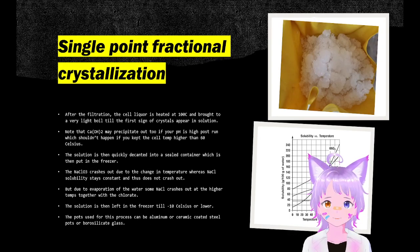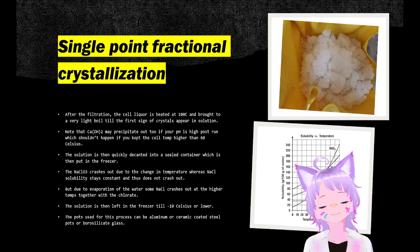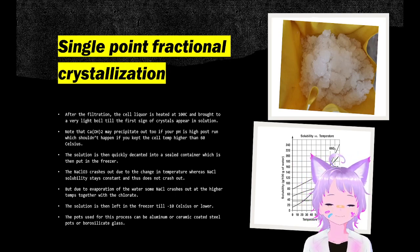Single-point fractional crystallization is where we only heat the solution to about 100°C, and the moment crystals appear we cool it down, which will allow only the sodium chloride to stay in solution while the sodium chlorate crashes out because of the changing temperature. The changing temperature causes the solubility to vary a lot, as seen in the graph. Meanwhile, sodium chloride's solubility barely changes, which is to our favor; otherwise we get co-precipitation.